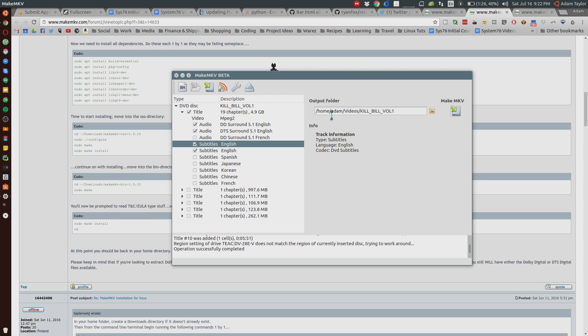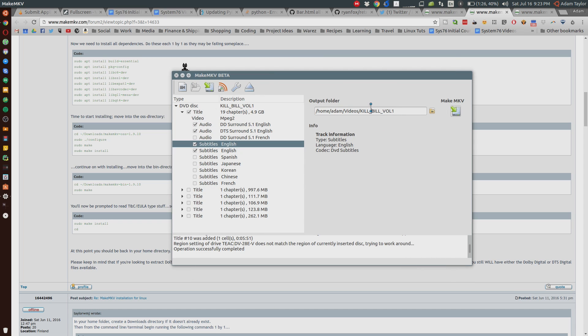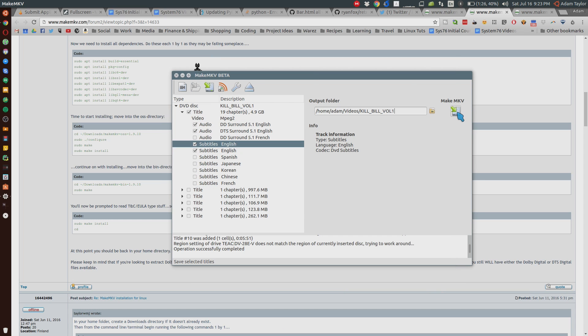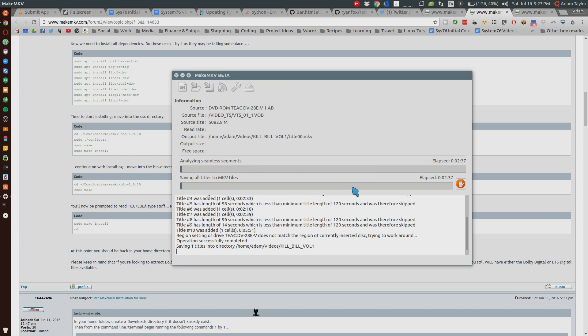Here you can set your output folder for where you want it to go. By default it's going to make a folder within your Videos folder under your user directory with the name of the film. That's fine for me, but you can click and change it. Then click the big button under Make MKV — it asks if you want to make that directory since it doesn't exist, and I'm going to say yes. It's going to make a like-for-like, as-original copy as possible of the DVD at about 4.9 gigabytes. It's going to take a little while depending on the speed of your DVD drive and computer.